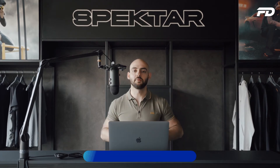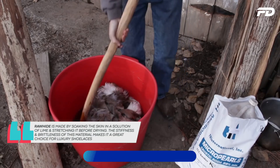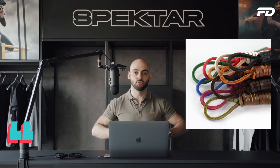Last but not least is the rawhide process. Rawhides are made by soaking the skin in lime and stretching it out before it completely dries. Because of the stiffness and brittleness of rawhides, they can be cut into cords and made into shoelaces.